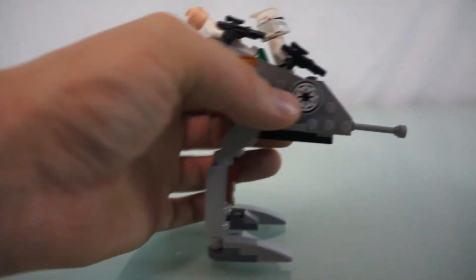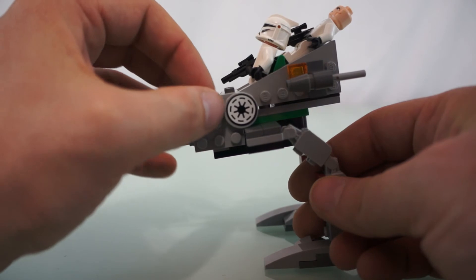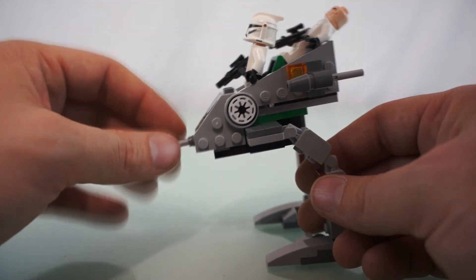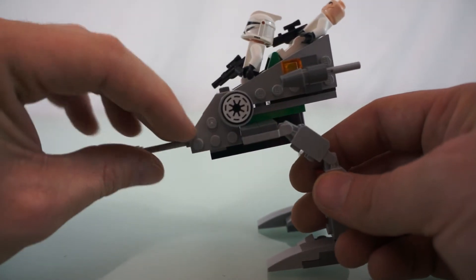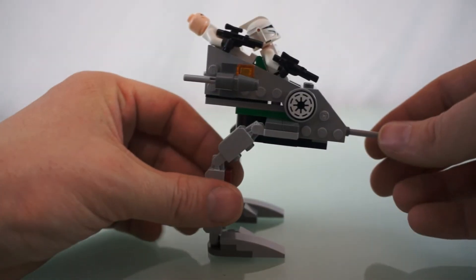Pretty basic overall. It's got two decals on it, and as I said before, the decals are hard to put on round pieces. This round tile piece — they're hard to get perfectly centered. As you can see, mine are not perfectly centered, which bothers me a little bit.